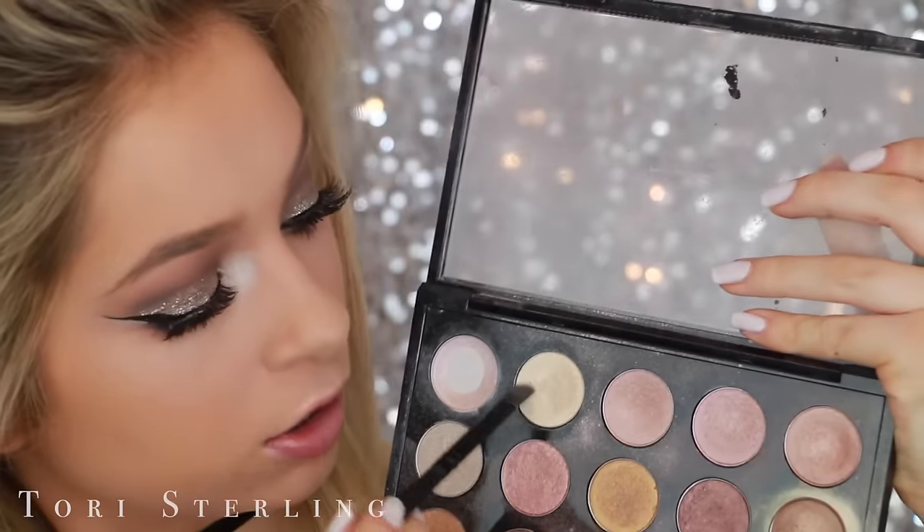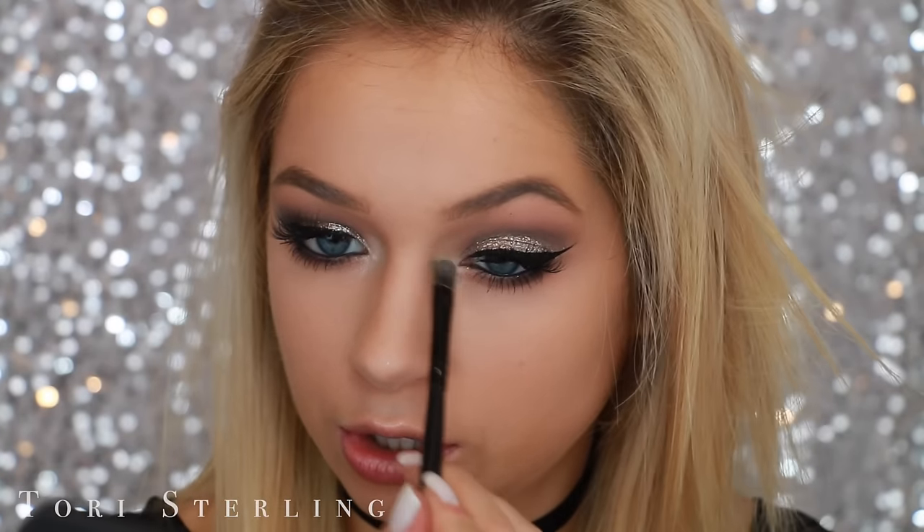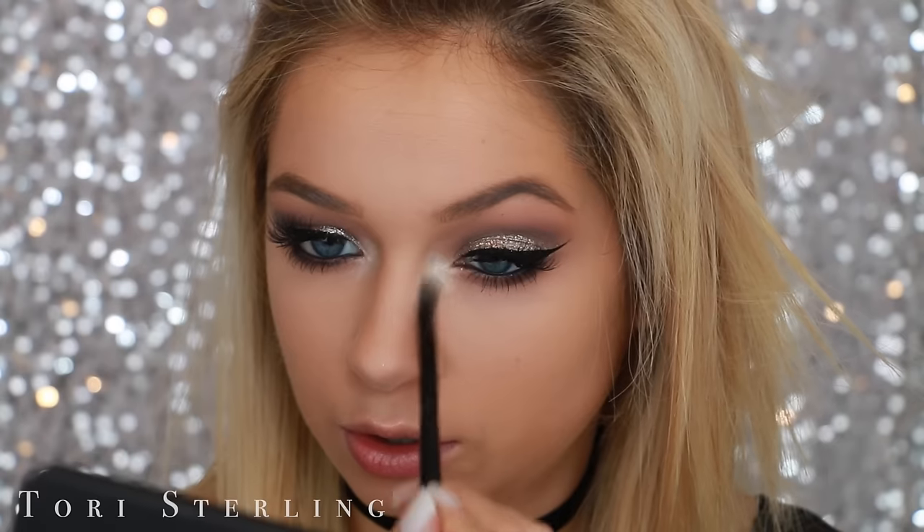To finish off the eyes, I'm taking a little bit of Nylon by MAC and popping it on the inner corner. There you have it! Thank you guys so much for watching. If you want to see more, my winged liner for hooded eyes video is linked here, and my last video is here too. I love you guys and I'll talk to you in my next video. Bye!